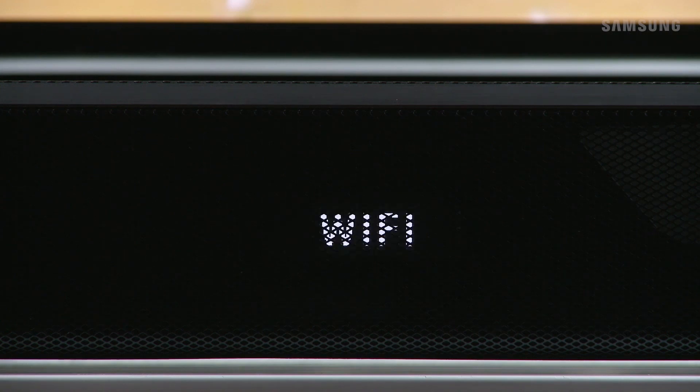Your smart device and soundbar are now connected. The Network Standby On function is now activated on your soundbar.